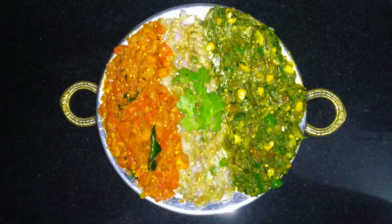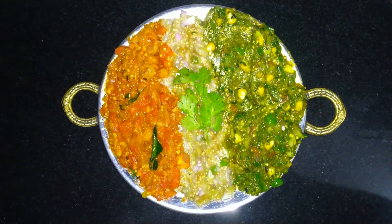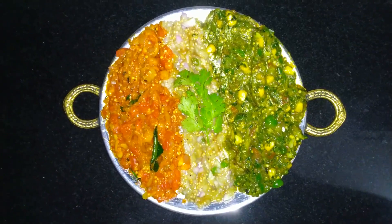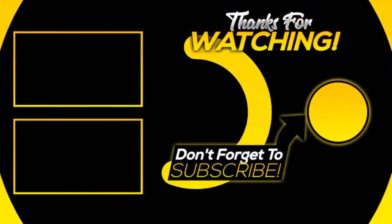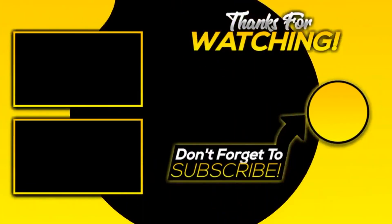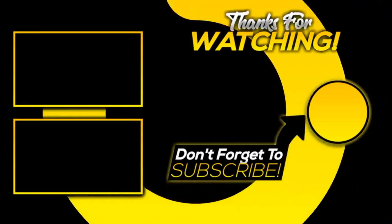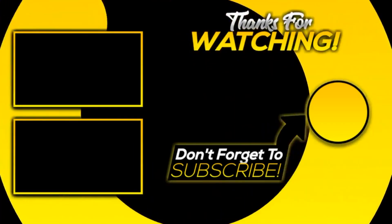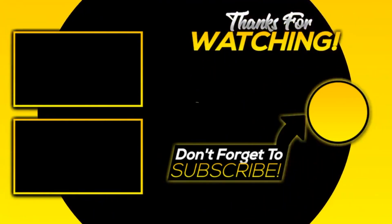Plating ke liye we will place it in a tiranga pattern and garnish with freshly chopped coriander. You can enjoy this recipe with hot rotis or parathas. Agar aapko hamara ye video pasand aaya — jo hume yakeen hai aaya hai — to please subscribe to our channel and hit the bell icon, taaki jab bhi super delicious, innovative recipes upload karein, aapke mobile mein ghanti bajti rahe.